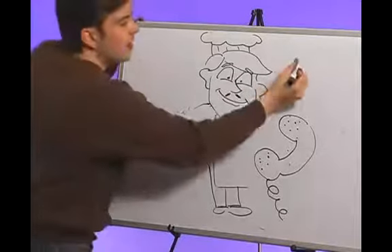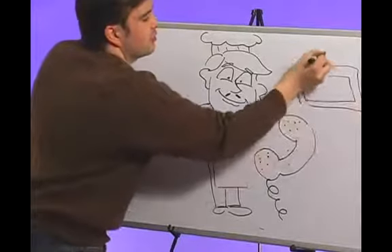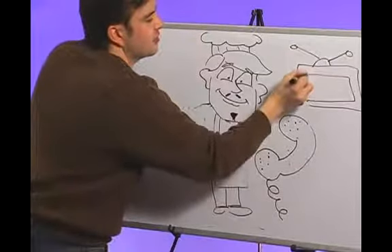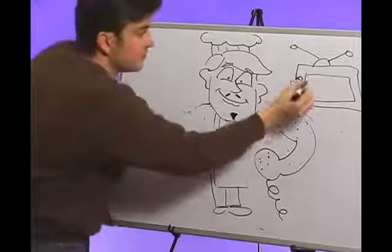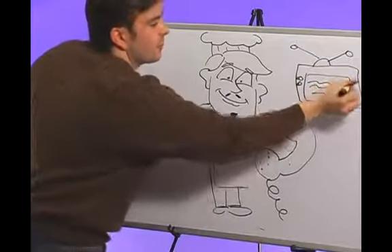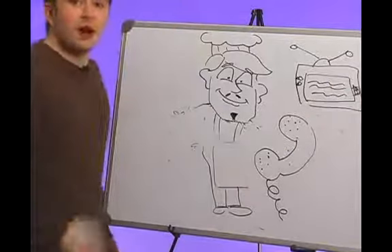So anything you see in real life — a globe, a computer — let's draw a television. It's an old-fashioned one with some rabbit ears. The guy's going to be upset because he realizes that you have to get Comcast or you're not going to get any signals coming in, so he's getting a lot of snow on that TV. And there's a little speaker so he can hear the snow. And those are props.